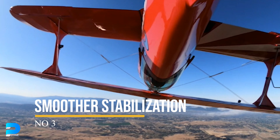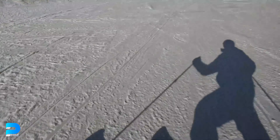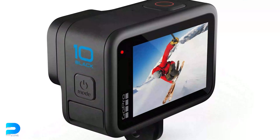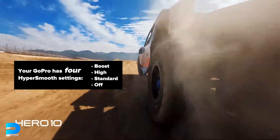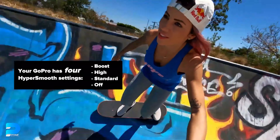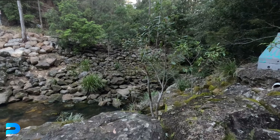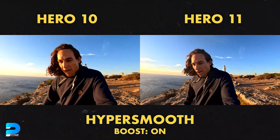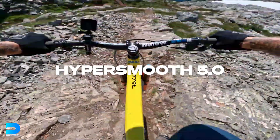Number 3: Smoother Stabilization. GoPro's dedication to class-leading stabilization continues with HyperSmooth 5.0 on the Hero 11 Black. The Hero 11 Black has three HyperSmooth settings — Standard, High, and Boost — but also AutoBoost, which only adds stabilization when the camera detects shaking, in a bid to maintain the widest field of view possible during recording. AutoBoost is a great choice for people wondering when to engage HyperSmooth during harsh activities like mountain biking.